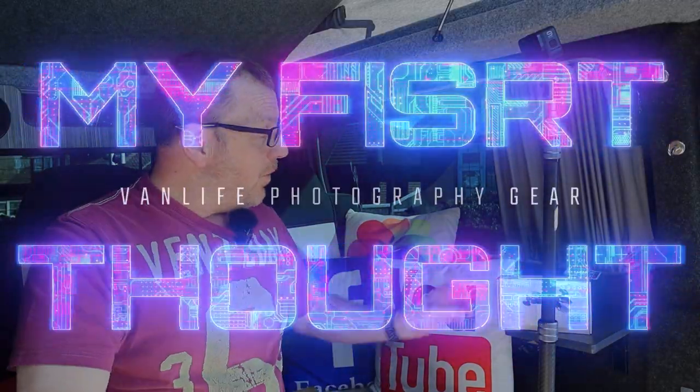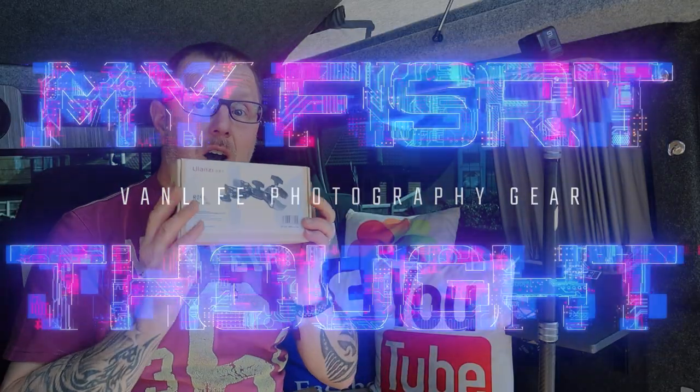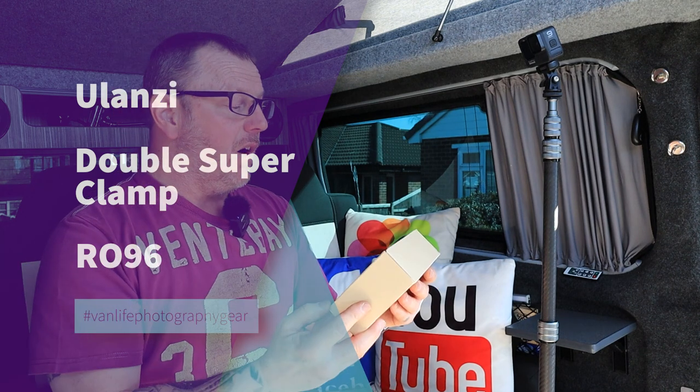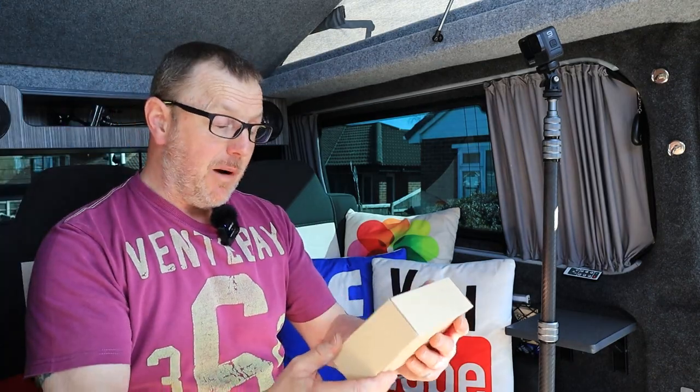Hello and welcome to another one of my landscape photography gear videos. Today we're talking about this from Ulanzi — the Ulanzi R096 Crab Clamp. They call it a Crab Clamp.